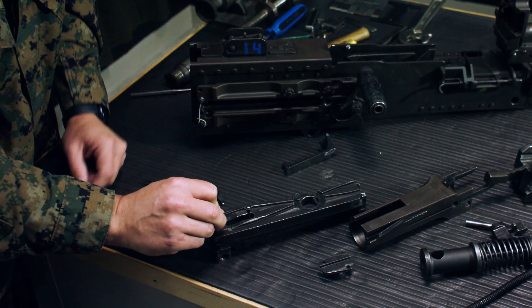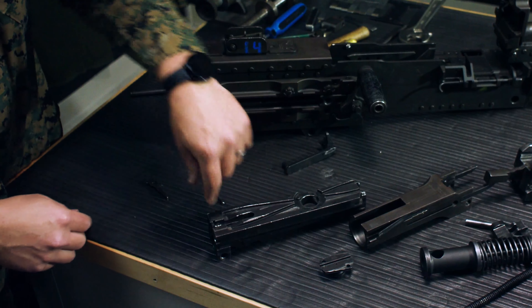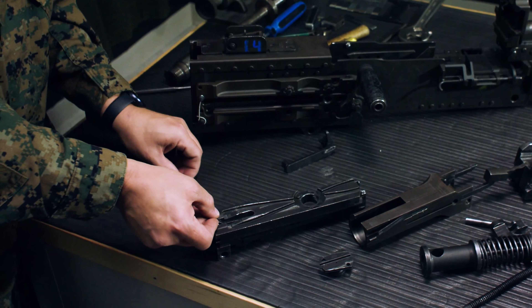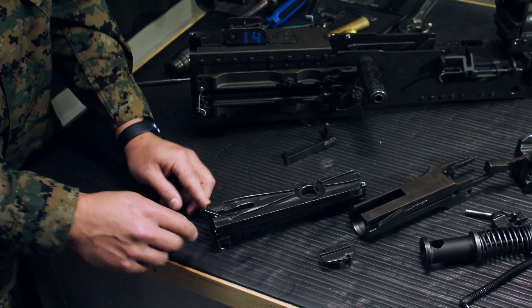Sear stop: put the pin in, press it down, and once it's down lock it back over to the left. Cocking lever — flat side up, wavy side down — set that into the bolt, take the pin, slide it in, locking the cocking lever in.